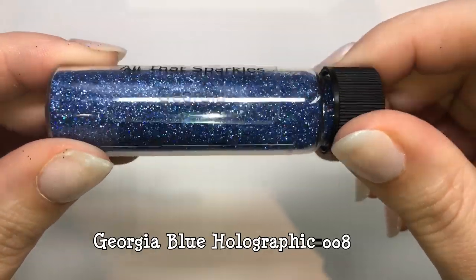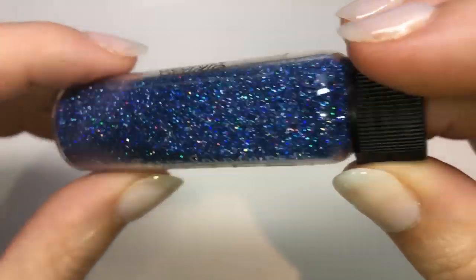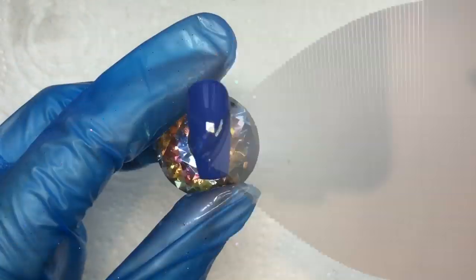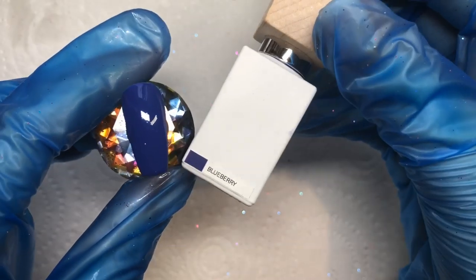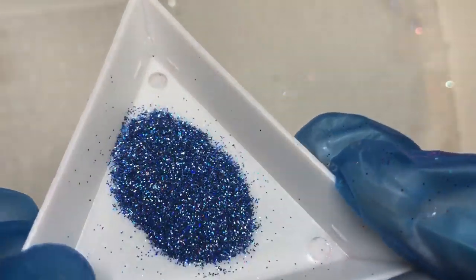This next one is Georgia, another holographic. It's a slightly bigger glitter particle size than Alexa — Alexa is ultra ultra fine whereas Georgia is just ultra fine. I've put it over my Model One's Blueberry gel polish from their Smoothie Collection.